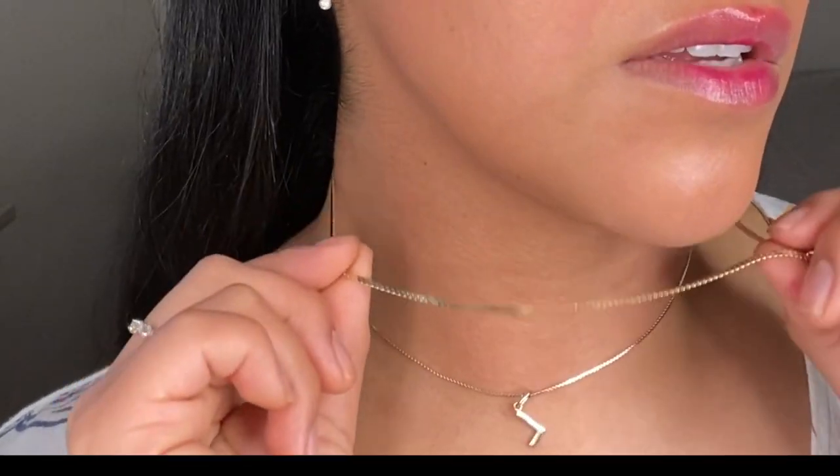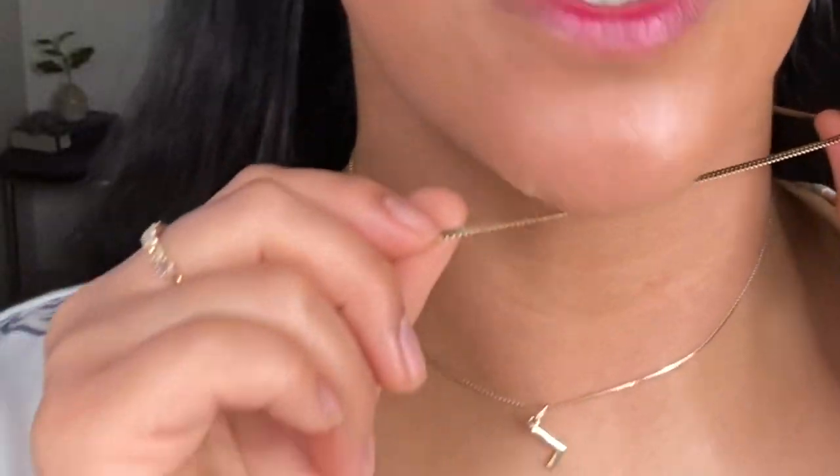Moving on to my necklaces. This necklace is not from Mejuri — this is just a regular 14 karat chain off Etsy. I forgot what website I got it on, but I got it literally so long ago. This little pendant is an L, and this is 14 karat gold. This one is my favorite necklace of all time. And this serpentine necklace — it is a matching set with the serpentine bracelet. She is very, very beautiful and very shiny.